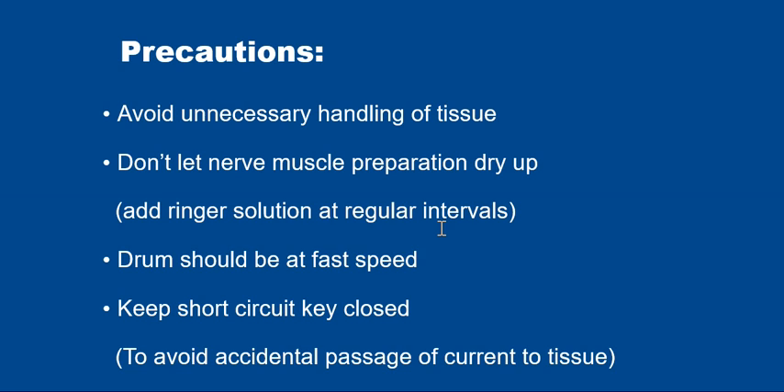Regarding precautions: we should not do unnecessary handling of the tissue, as it will rupture the nerve. Add Ringer's solution to keep the tissue moist. The drum should have a broad waveform. Keep the short circuit key closed, but open it when stimulating; otherwise keep it closed to avoid accidental current to the tissues. That's all about simple muscle twitch — the procedure, the conclusion, and the precautions. Thank you.